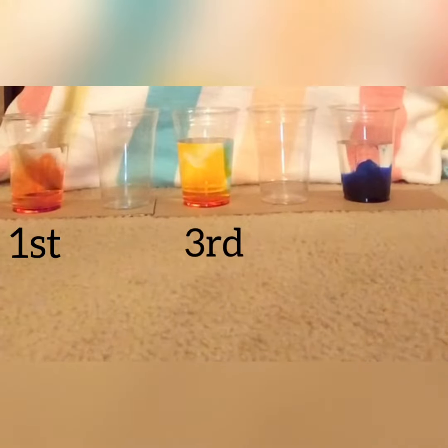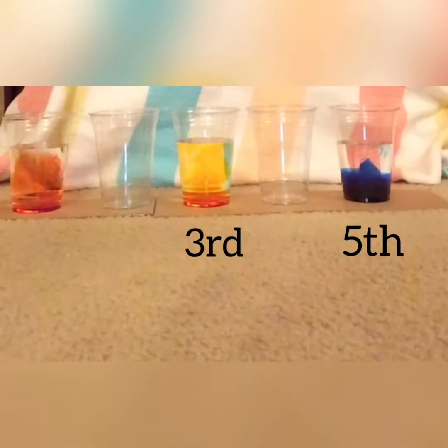You are going to add water to your first, third, and fifth cups. Then you'll add red food coloring to the first cup and stir, yellow food coloring to the third cup and stir, and blue food coloring to the fifth cup and stir. Then you will take each paper towel, fold them a long way, and insert them into the cups as shown above.